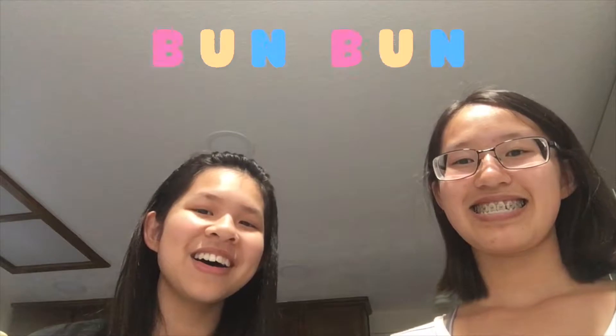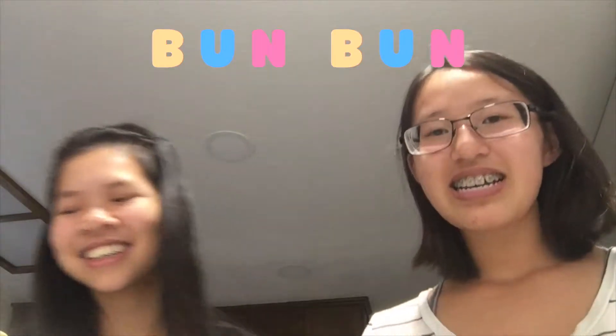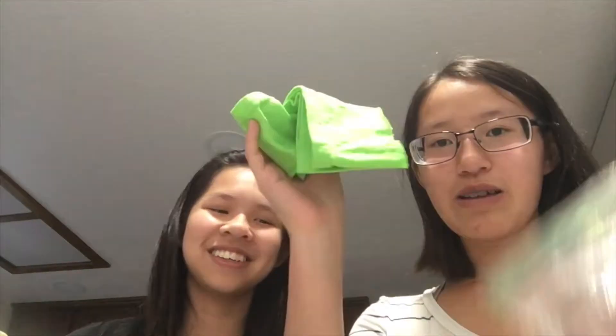Hey guys, we are here for another makeup video! I think this will be the 10th subscriber celebratory video. I have a new collab partner with me — say hi! We're gonna do makeup because the first video we did had so many views, so let's start.